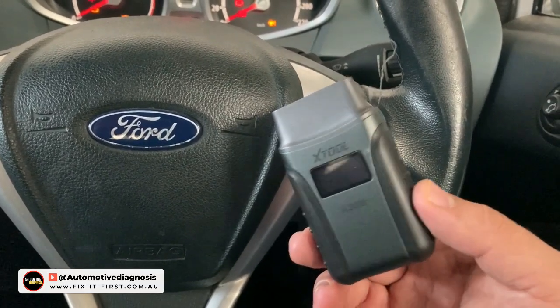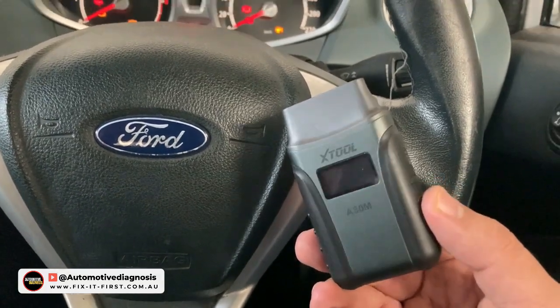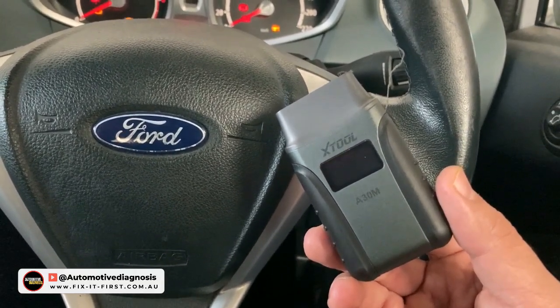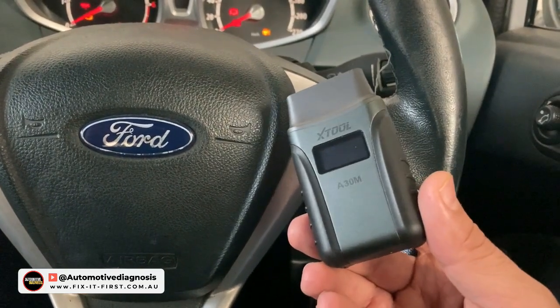It's really important to know what sort of coverage and software you have on a scanner before buying it. Today in this video I'm going to connect this scanner on a car, show the coverage, demonstrate the special functions, and see if they work as well. For checking the specifications and price, you can find the link in the video description.